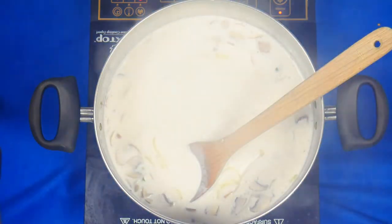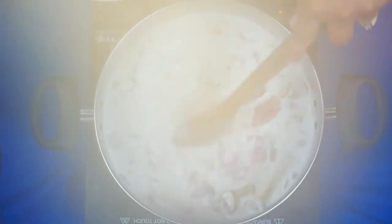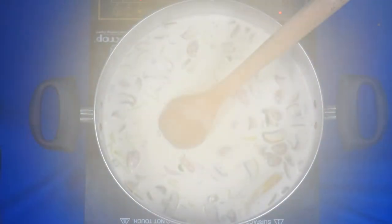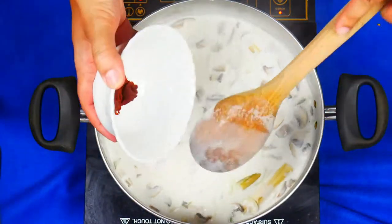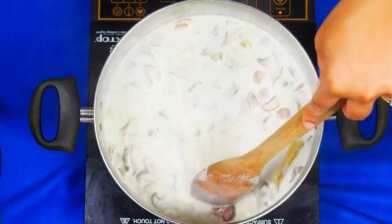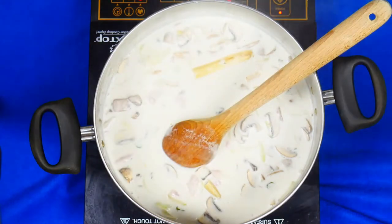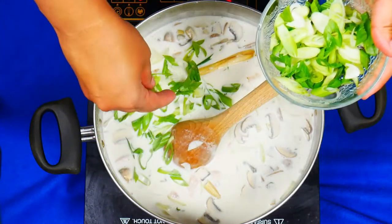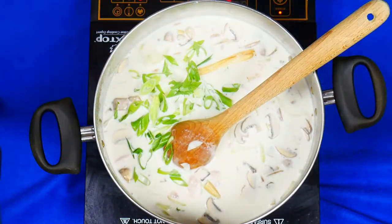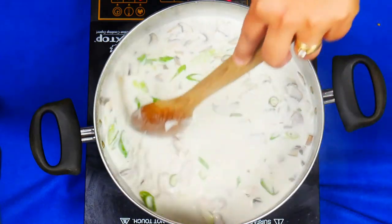Our soup has been simmering now for about five minutes. Next I'm going to add in the chicken. I'm also going to add in the teaspoon of curry paste and give that a good mix. We're also going to add in about half of the green onions, give that a good mix, and we're going to let this simmer for about 20 minutes.